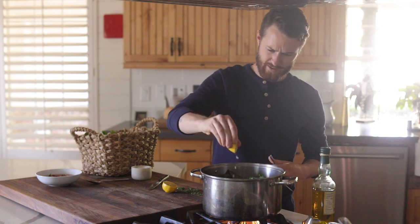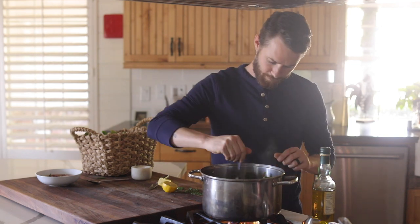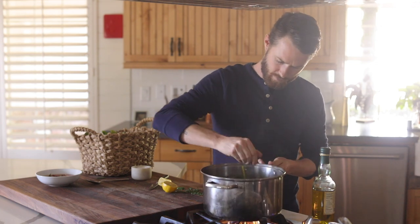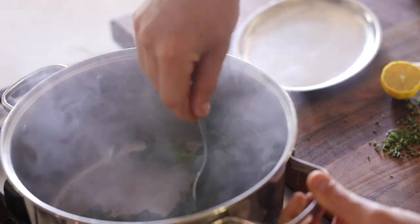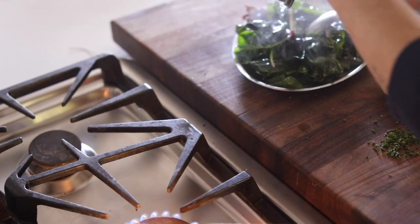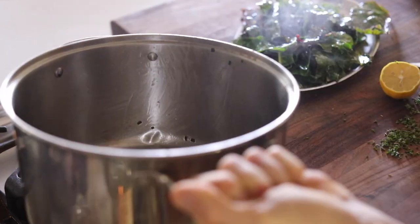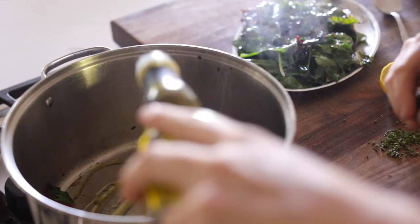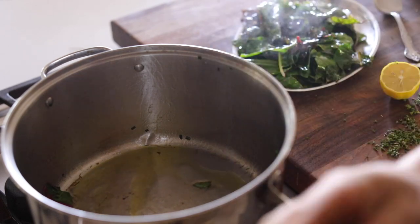The first batch you almost want to cook less than the rest because it's all going to be on the bottom. Or you can get a bigger tray, add a little bit more olive oil, and repeat the process once more.